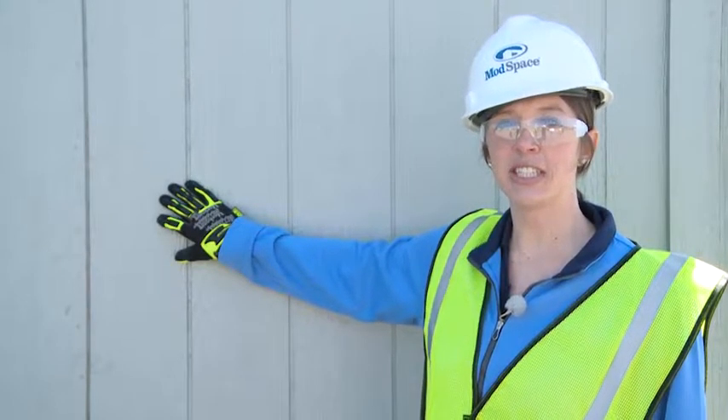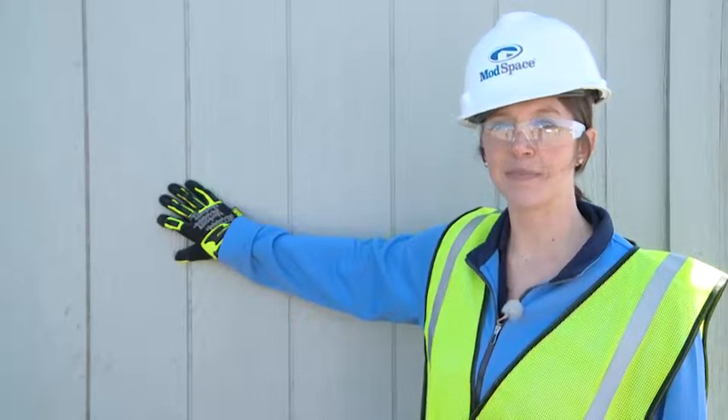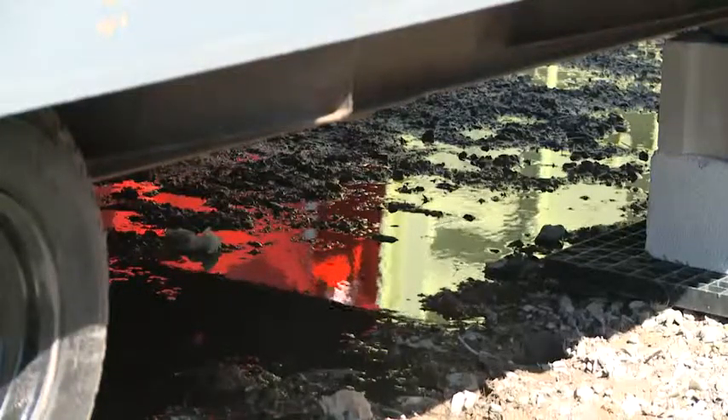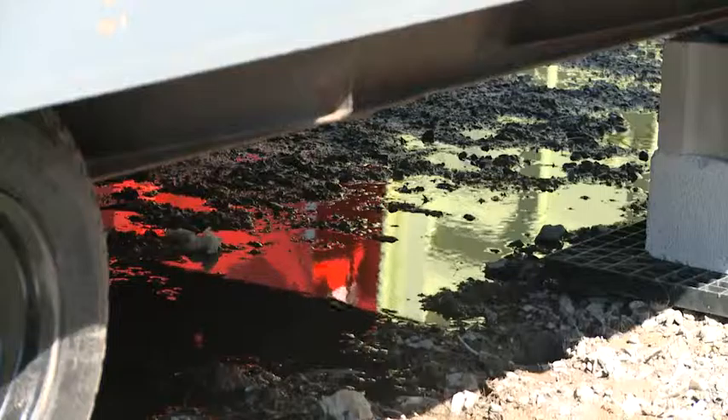Don't use any fasteners on the exterior that penetrate the siding. Make sure water does not pool underneath the building — this can cause moisture damage and jeopardize structural integrity.